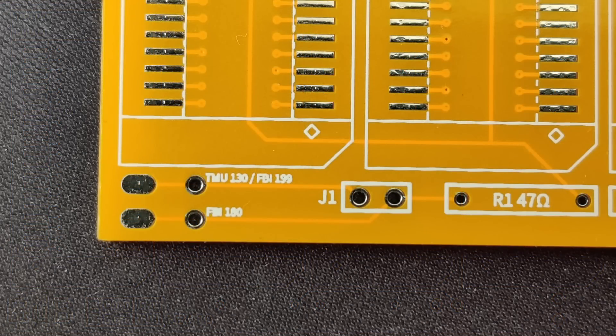The memory expansion board also has markings on the pins where each FBI pin needs to be connected to. Unfortunately the text is very small and barely readable — if I ever make a second revision of this board I will address this issue. In addition to the pin header I also added pads to the board. If you are planning a more permanent solution you can solder the wires directly to those pads.